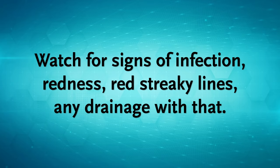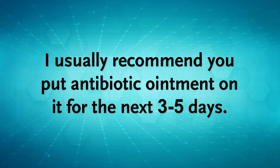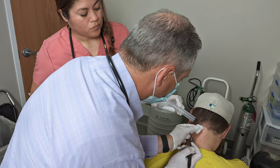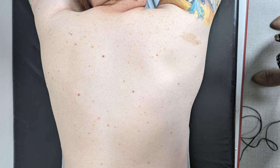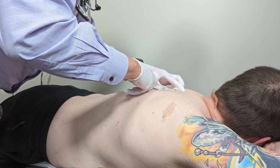Okay, you did great my friend. So with this, watch for signs of infection: redness, red streaky lines, any drainage. I usually recommend you put antibiotic ointment on it for the next three to five days. You can shower — probably not best to be in a hot tub or anything like that — but showering is just fine. Put some antibiotic ointment on it.